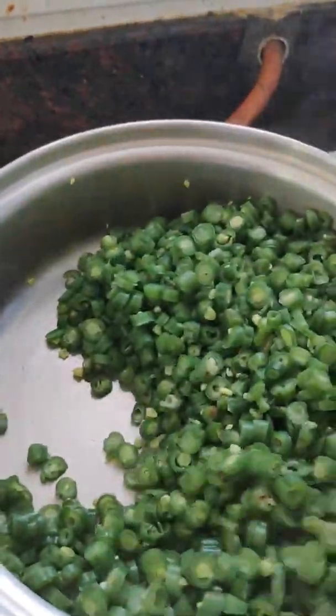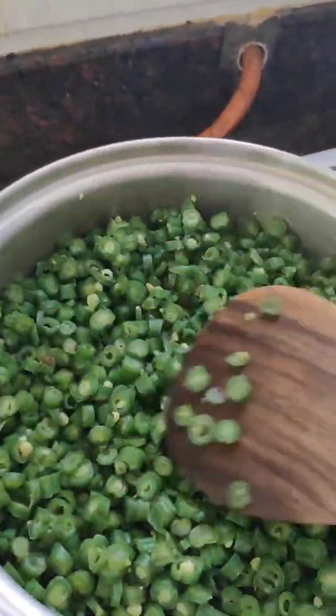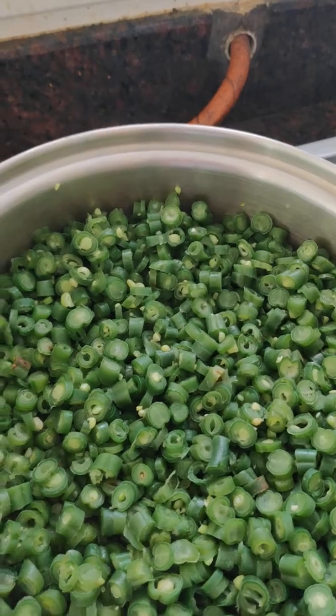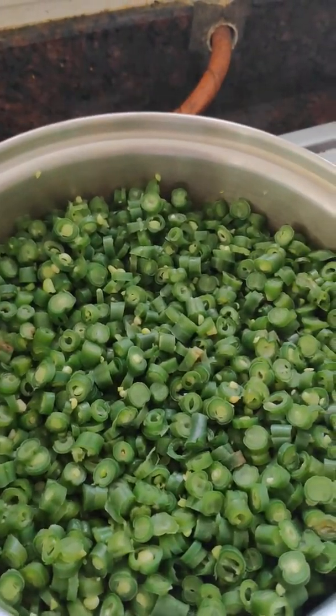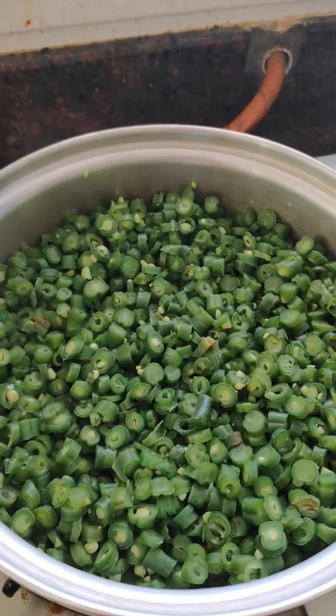It is boiled in a very good manner — see how nicely it is coming out. You will not lose any nutrients from the vegetable by pouring a large amount of water or a large amount of oil.